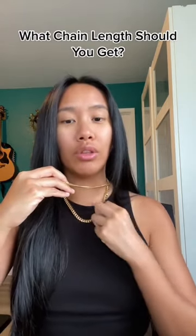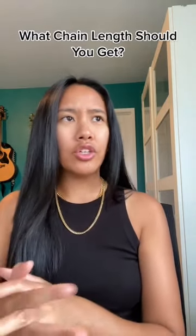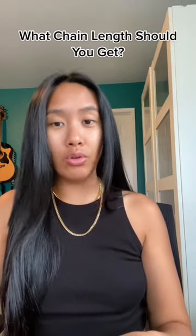So this is what a 20 inch would look like on you. The 20 is solid, 18 is solid — just pick which one you like. And if you want to throw a pendant on it, you can do that as well.